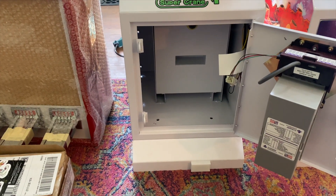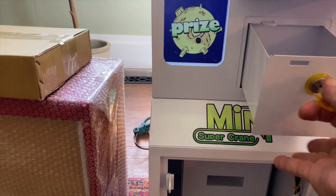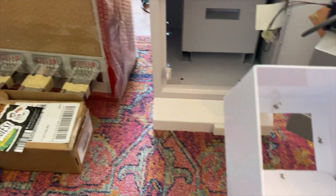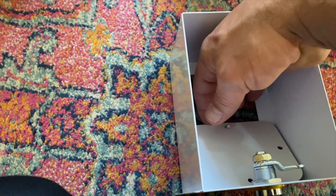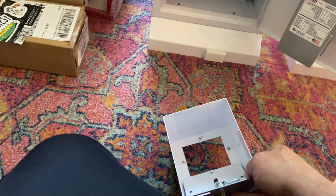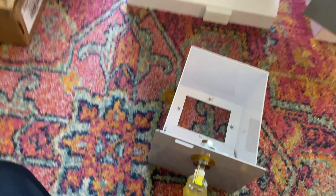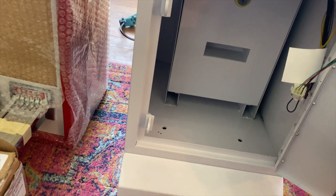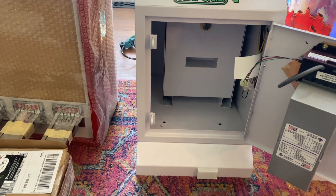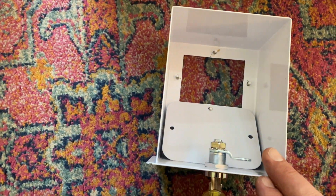Everything is lockable and everything is metal — it's actually pretty solid, not chintzy at all. There's a feature where you can close off the change drawer using a little metal piece: you lift it, pop it off, stick it down, and that small section fills up with change. Alternatively, the change can go down into the big trough at the bottom — you choose whichever setup you want.